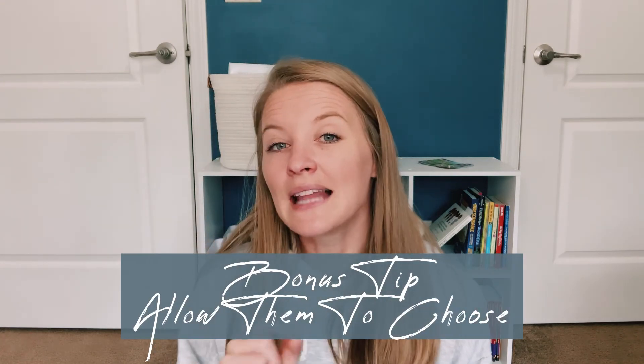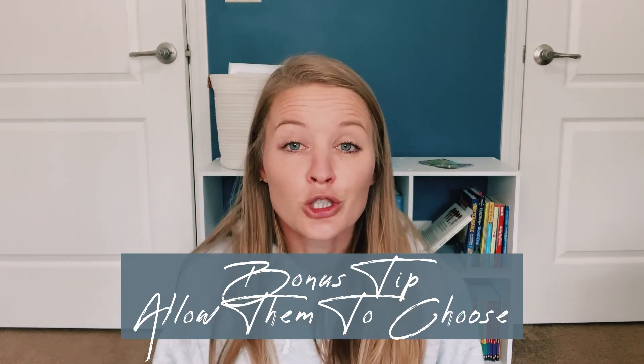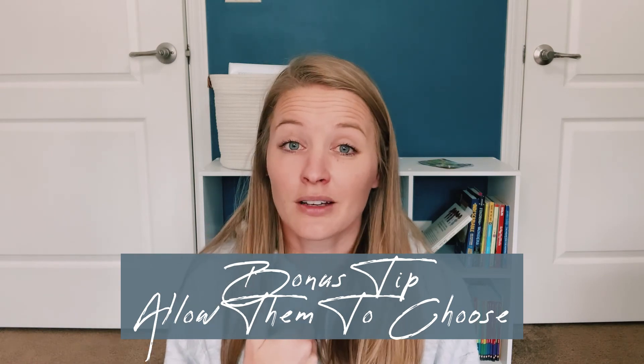Bonus tip: allow your child to choose a unit. For us, I give my daughter a list of units she can choose from and she picks all of them — which one she wants to do and what comes after what. As we get close to finishing one unit I ask which one she wants to do next. Giving her that choice helps hold her interest, so maybe give your child the opportunity to pick what they want to learn.